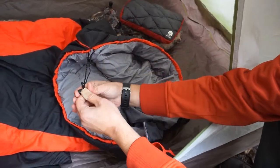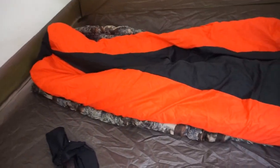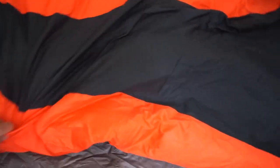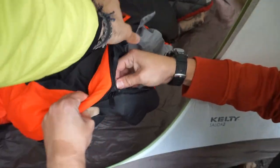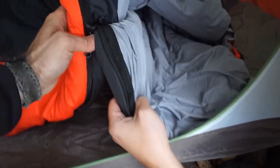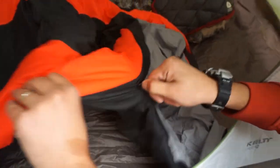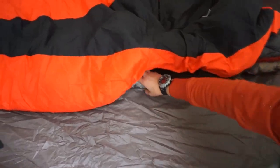It's got a little drawstring to cinch it down, and it doesn't look long — it's about right. The design is all black on the bottom with red stripes. The zipper is on the side and it's got a wind baffle. They tried to design these with a no-snag design — it's got that plastic piece on the zipper. I've opened it a couple of times and it hasn't snagged yet, so that's a good sign. We'll see how it goes.